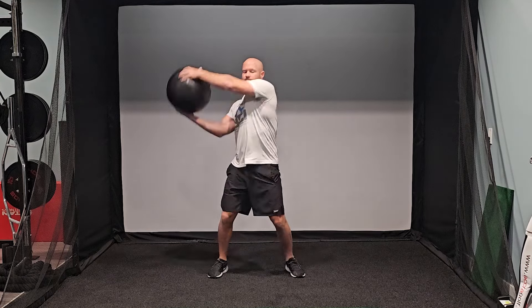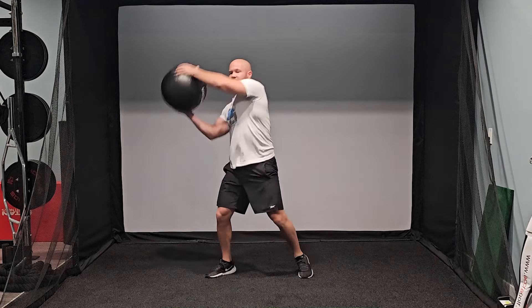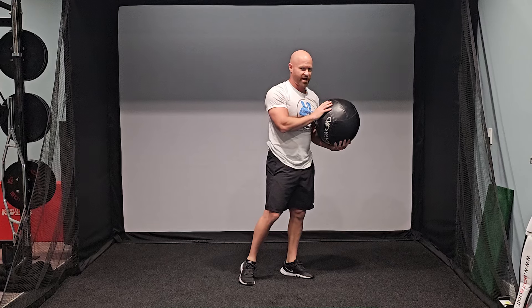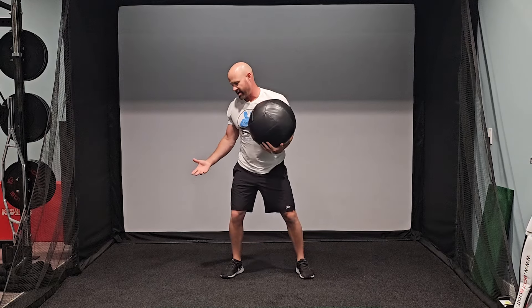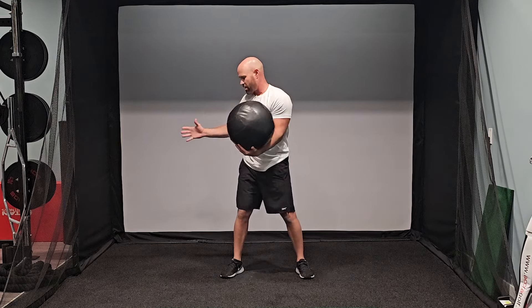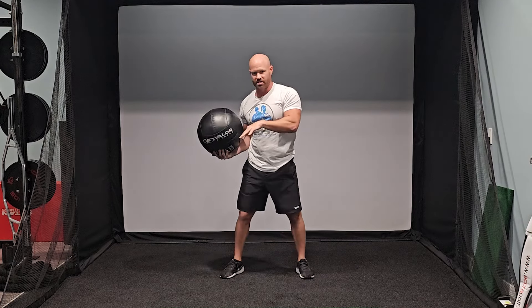For this one, we're going to go up, slam it, catch it right away, slam it down again. If you're on a rubber floor, be careful when using these Dyna Balls because the rubber floor is going to bounce back up a little bit harder. I'm on turf, so it dampens the slam and allows me to catch it without it flying up to my face. So if you're on a rubber floor, you'll probably be catching it about here instead of down here because of the dampening.